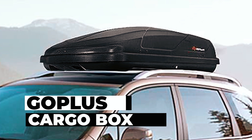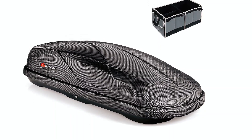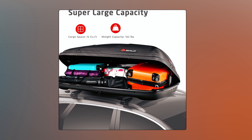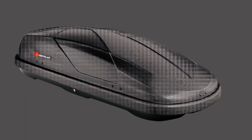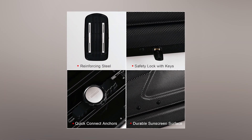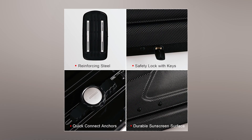Goplus Cargo Box: Embark on road trips with the Goplus Cargo Box, a waterproof rooftop carrier with a sleek aerodynamic design. Offering 14 cubic feet of storage, it increases vehicle cargo space without compromising comfort. The cargo box is constructed from high-quality ABS and polyester, providing durability and weather resistance. With a robust and secure design, including a double-lock mechanism, it ensures the safety of your valuables.